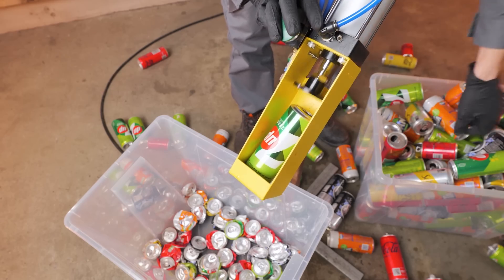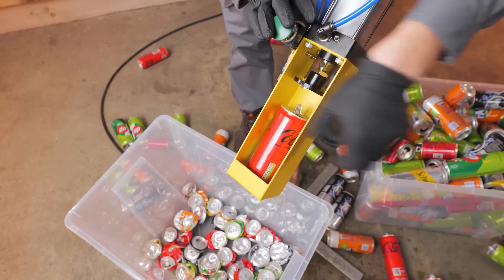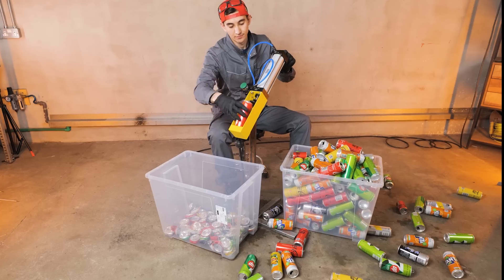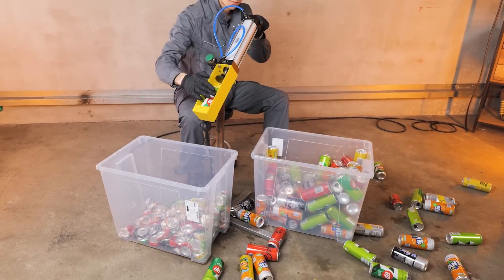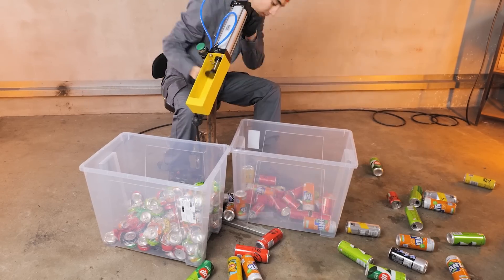Greetings dear friends! In this video, we decided to test how much aluminum we can obtain by recycling soda cans. For this, we collected 200 empty cans and compressed them using a pneumatic press we ordered on eBay for $150.